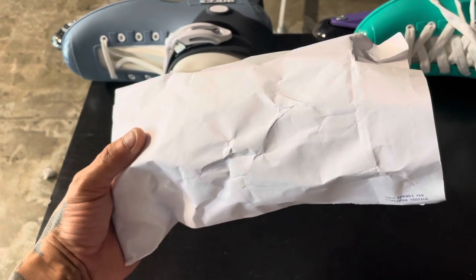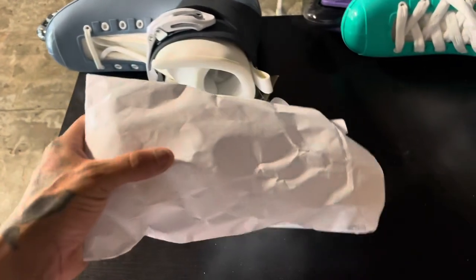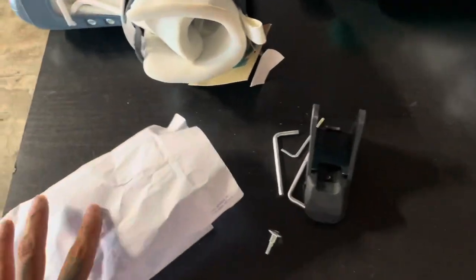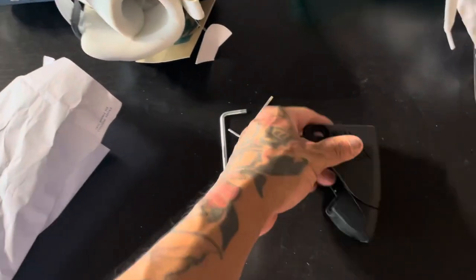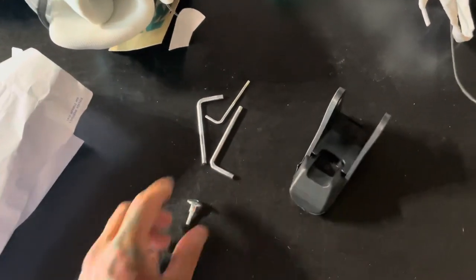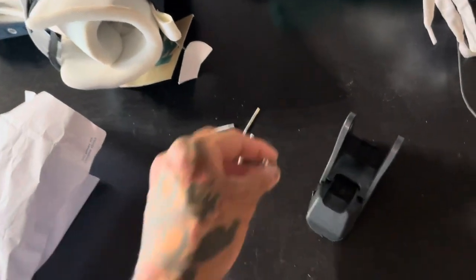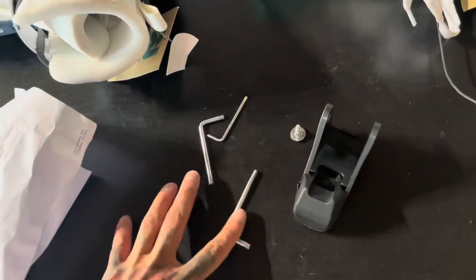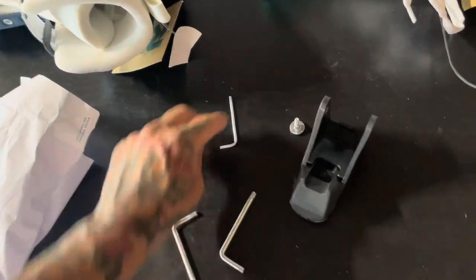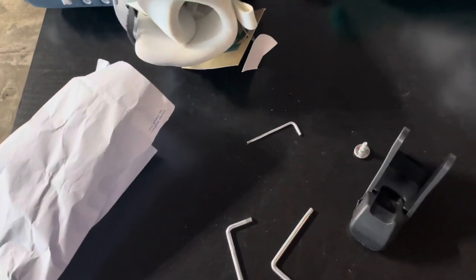Inside each pair of skates you're going to find a white envelope with various parts inside. This is obviously a brake, and it fits on all the 1992s. If you're going to install the brake, you'll need to use this male piece of the axle to extend it to compensate for the extra width of the brake. It also comes with two tools for regular maintenance and one smaller tool that helps with some of the parts found on the skate.